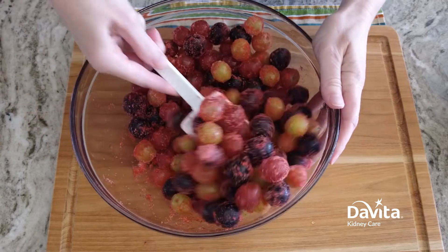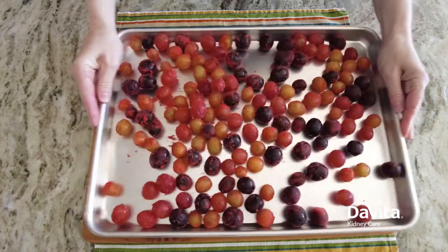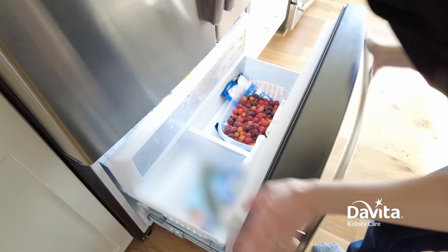Now your grapes are ready for the freezer. Place the coated grapes in a single layer onto a baking sheet, or lay them flat in a plastic seal-top container. Freeze the grapes for at least one hour and then you have a frosty treat.